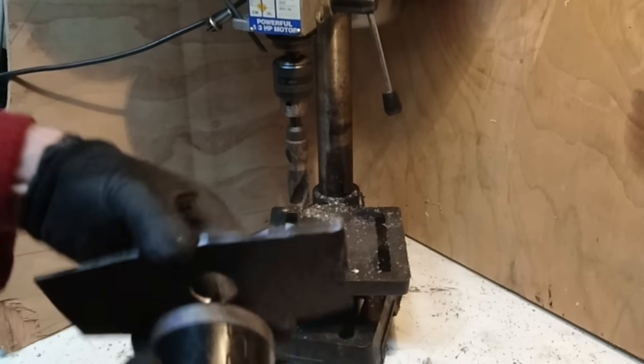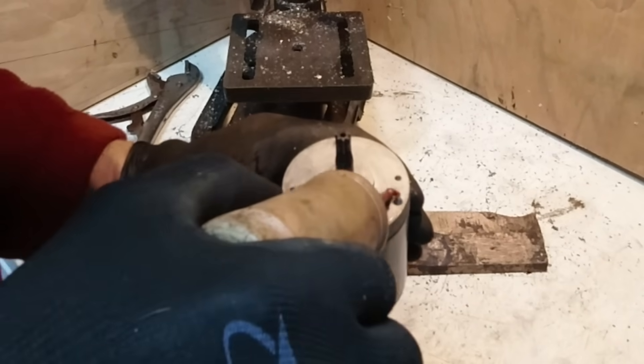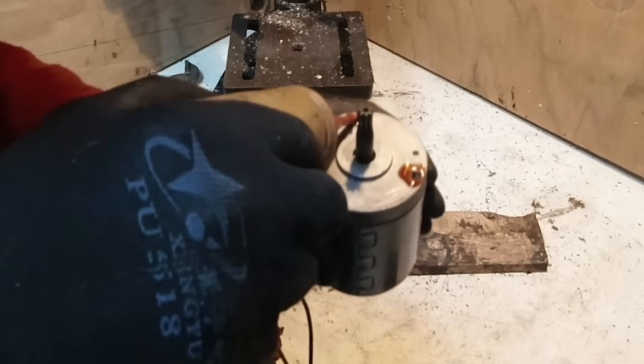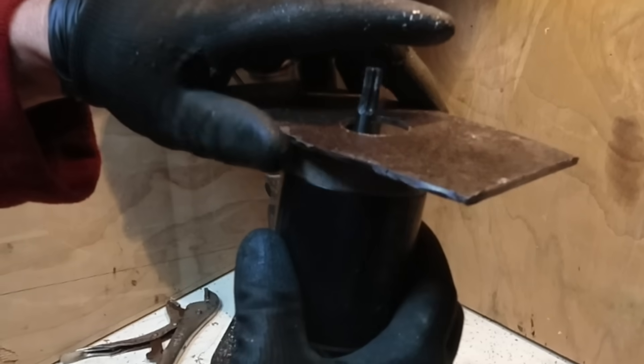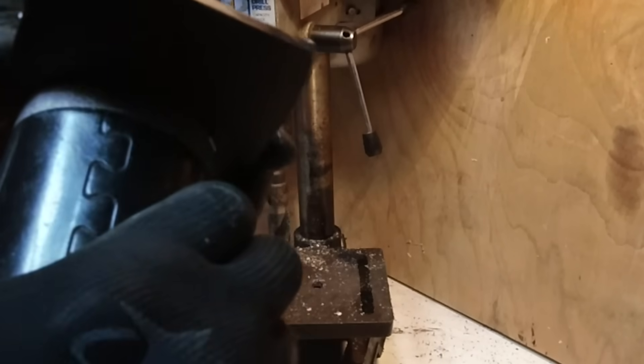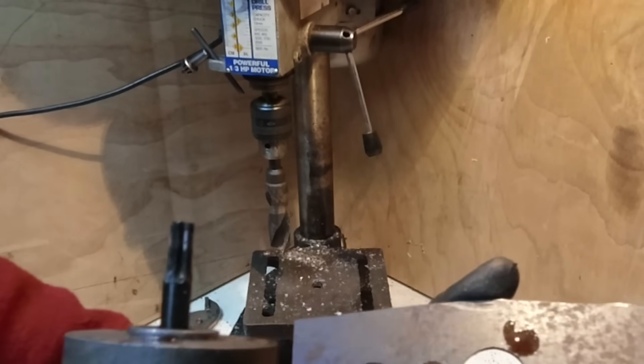Now I'll just have to drill three holes. That shows me where the holes are.